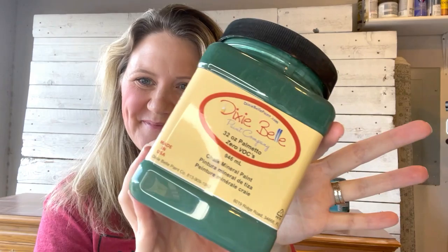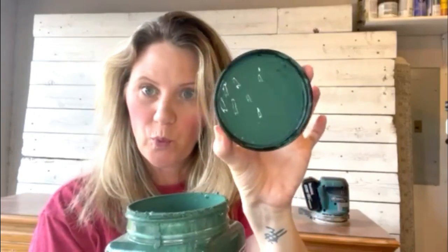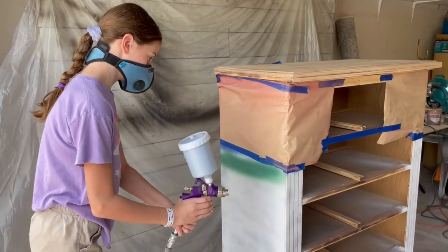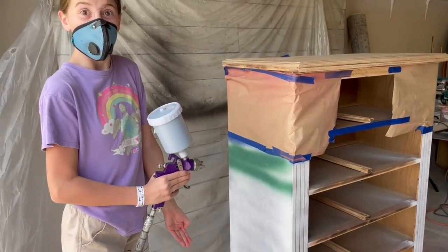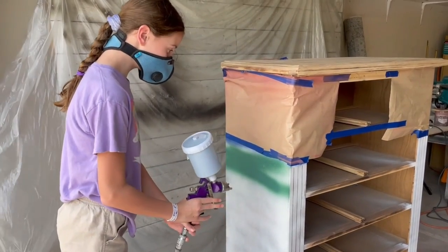I've chosen the color Palmetto by Dixie Belle for this project — it is a beautiful green. I've got a little helper out in the garage with me today. My daughter wants some extra things for school this year so I told her she's got to earn them, and I kept this learning curve in so you newbies can see what it's like to learn how to spray with a spray gun.